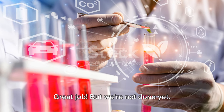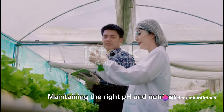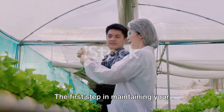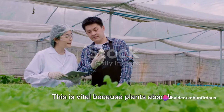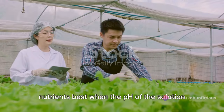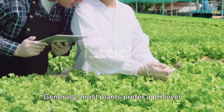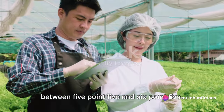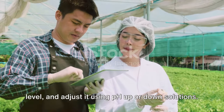Next, we'll learn how to maintain our nutrient solution. Maintaining the right pH and nutrient balance is crucial. The first step is to monitor the pH level — plants absorb nutrients best when the pH is just right. Too high or too low, and your plants may struggle to get the nutrients they need. Most plants prefer a pH level between 5.5 and 6.5. You can use a pH meter to check the level and adjust it using pH up or down solutions.